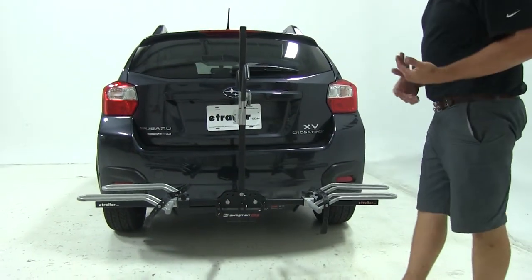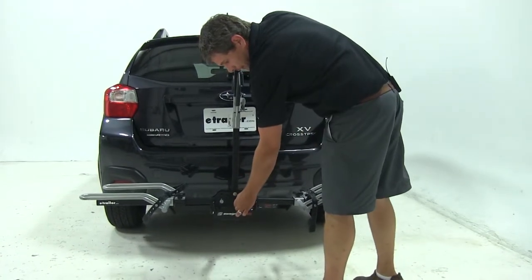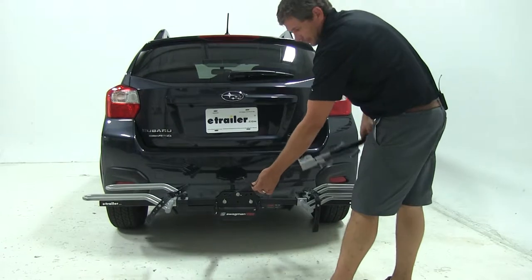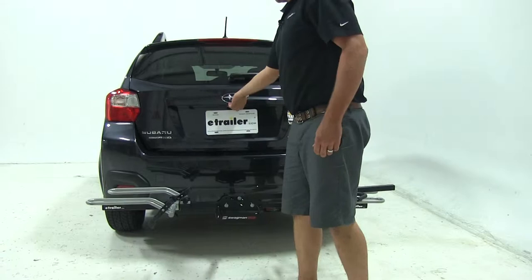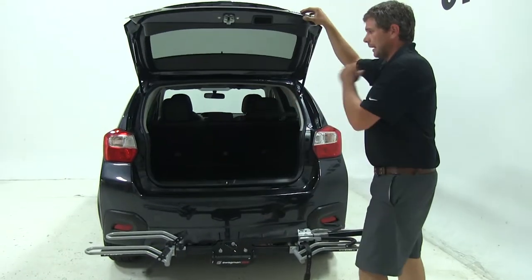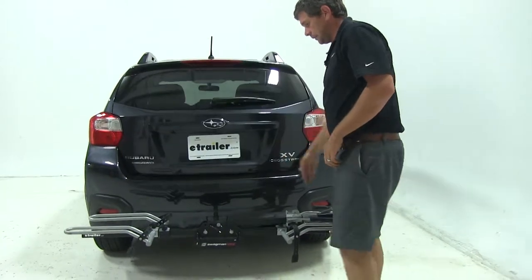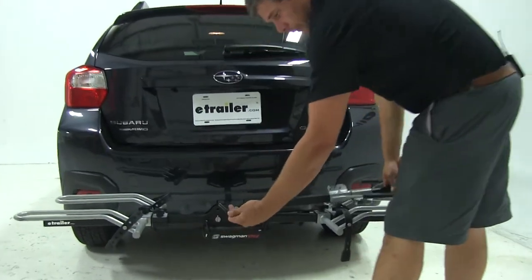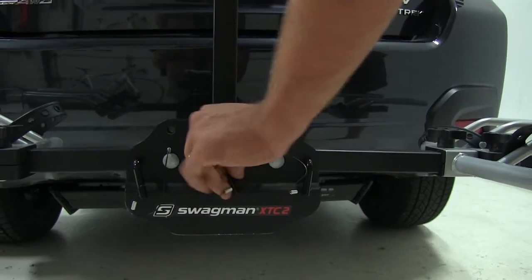Now with those folded down, we'd be ready to load our bike, but I want to show you another neat feature — that center pin there. Pulling that allows us to tilt the rack down and out of the way. We can then open up our hatch and get in to our cargo if need be. We'll remove the pin and bring it back into the upright position and reinsert the pin.